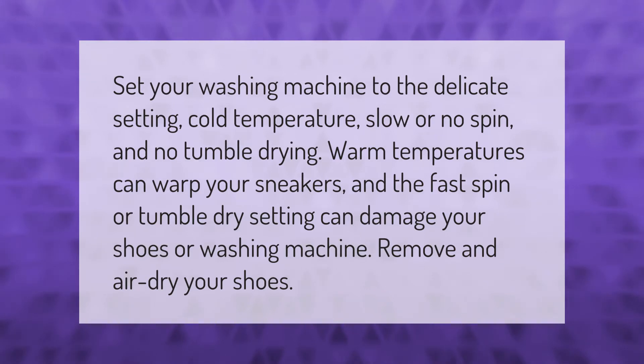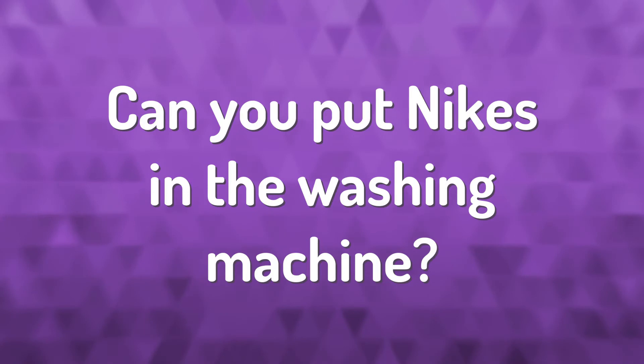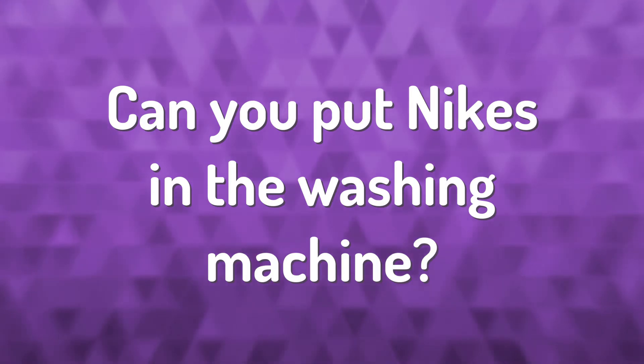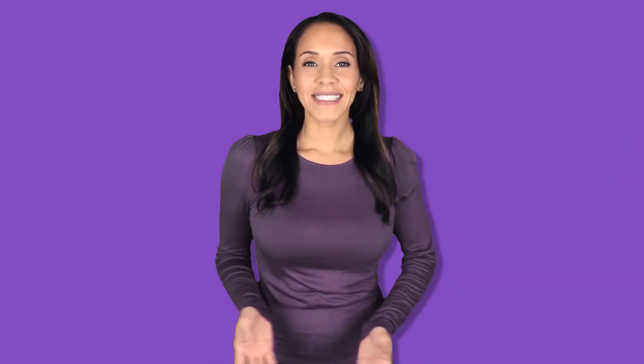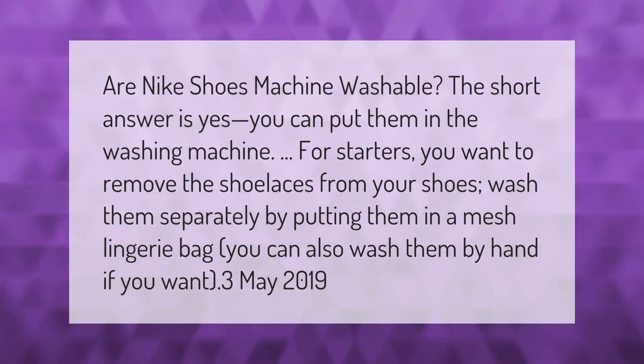Are Nike shoes machine washable? The short answer is yes, you can put them in the washing machine. For starters, you want to remove the shoelaces from your shoes and wash them separately by putting them in a mesh lingerie bag. You can also wash them by hand if you want.